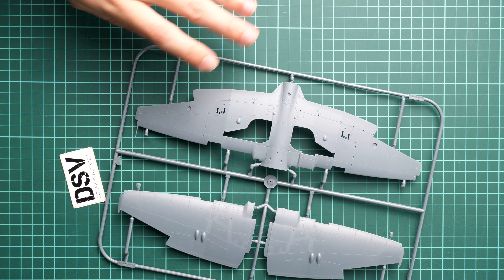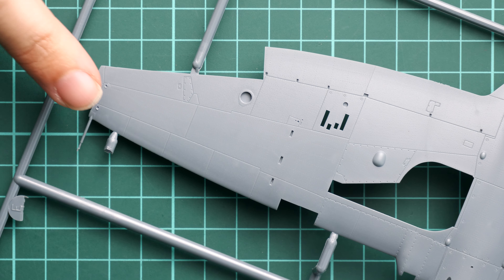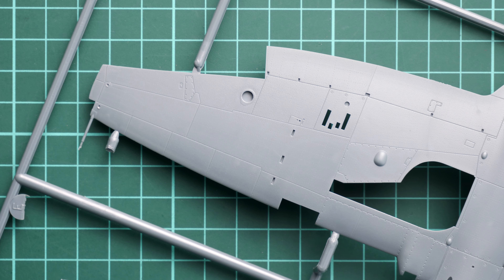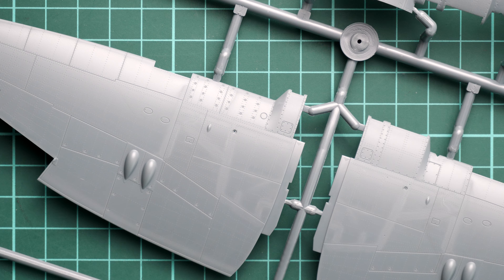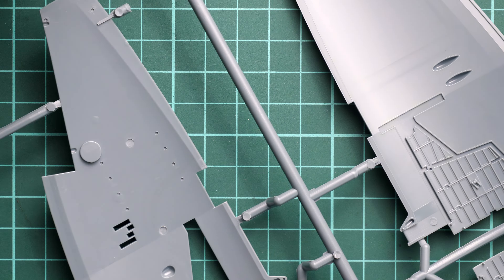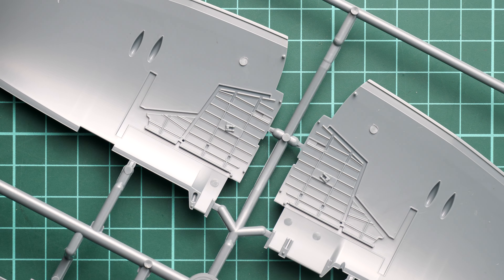Zooming in, you can see the pitot tube and wing attachment, which look rather interesting. External features are impressive overall, showing what Eduard can achieve with modern technologies and design.